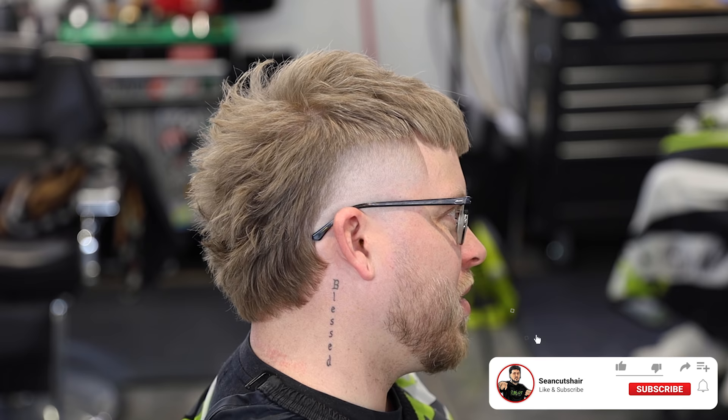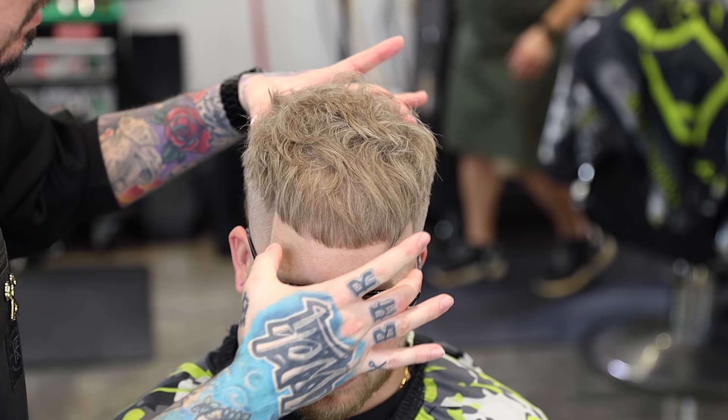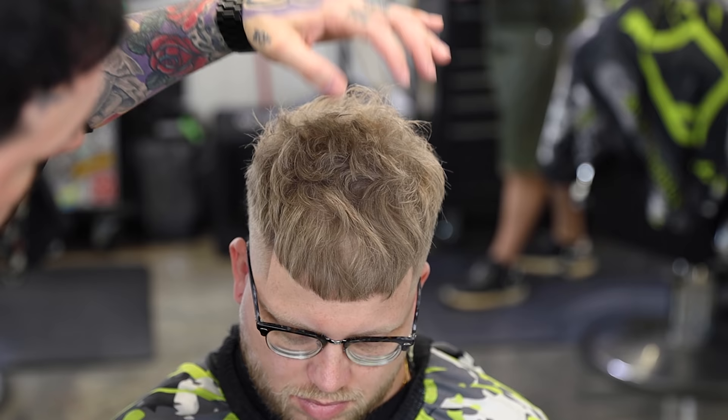Alright guys, that is the finished cut. I hope you enjoyed it — if you liked it, smash that thumbs up button and leave me a comment down below and tell me what you think about this cut. I think it's one of the best that I've ever done — the most technical. I got my man together; I've been cutting his hair for a while and it was definitely one of the best I've done. Make sure you subscribe — I got another dope cut coming, plus a few more equipment videos for you guys. I appreciate you watching this video and I'll catch you next time.